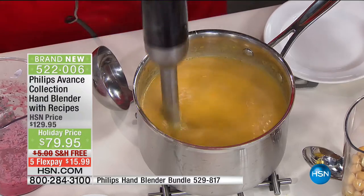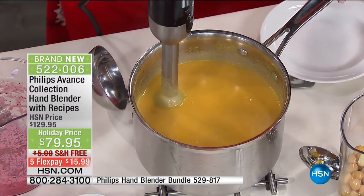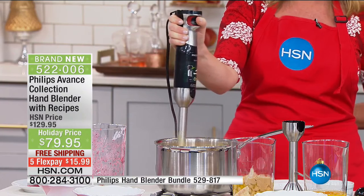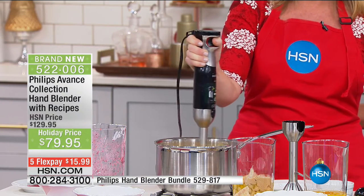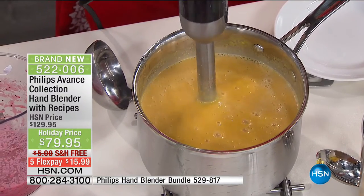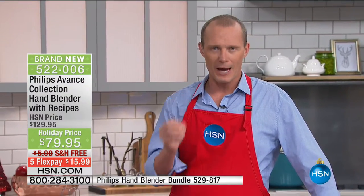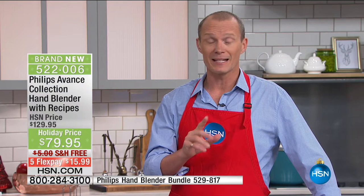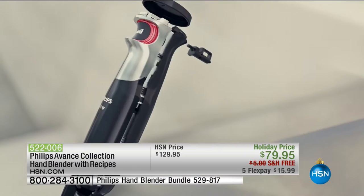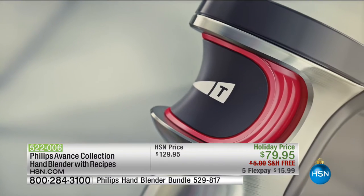Things I used to avoid because of time, mess, and prep — I can now do with the touch of a button, one-handed with just my thumb. The average stick blender is around 200 watts — this is a 300-watt power machine. Your flex pay is five flex pays — less than $17 — and we're delivering for free. In fact, this entire holiday entertainment show is all about free delivery.